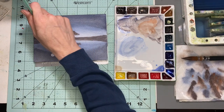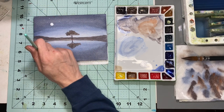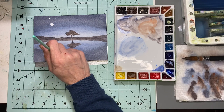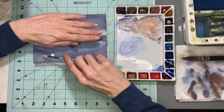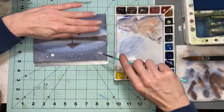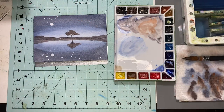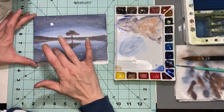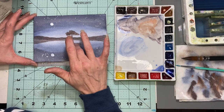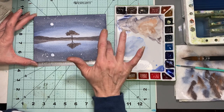Then I want to put in some of the stars, just gently dabbing for right now, kind of around the sky area. Then I'm going ahead and lightly removing some of the gouache from the sky because I don't want it to be too dark, and removing it off the tree. If there are little spots, we can just very lightly blend them in and it'll be okay.